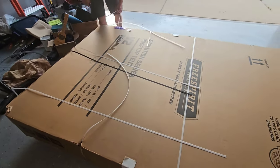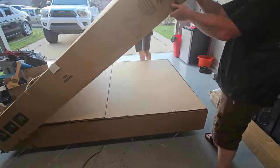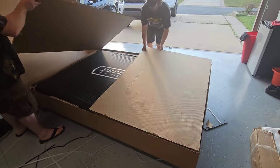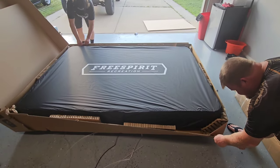When I got the new one, you can see they put a little crate underneath so the forklift could help pick it up with the assistance there, but there wasn't any risk of it going through the cardboard and puncturing the tent.